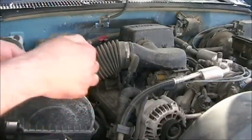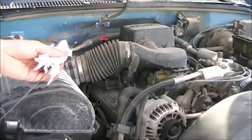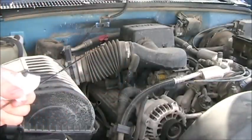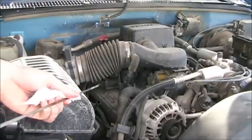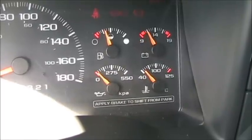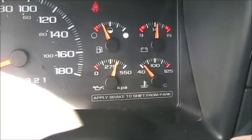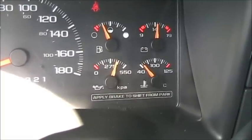Now let's check the dipstick. Pull it out, wipe it off since it probably has the old oil level on it, make sure it's dry, then get it back in. It says we are a little over, which we'd expect thanks to the pre-filled filter. So we're going to go ahead and start it up to make sure we have oil pressure. Turn the key on and away we go — there she goes. We'll run it for a little bit, then stop and check the level again to make sure we've got enough oil. That's how you do an oil change on a 1998 Chevy Silverado.